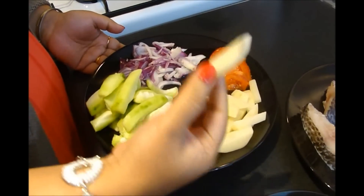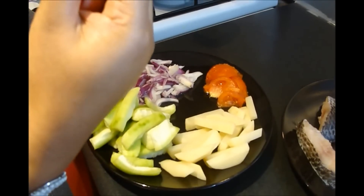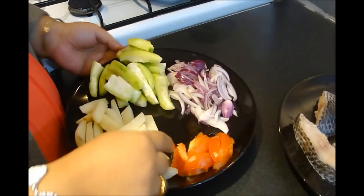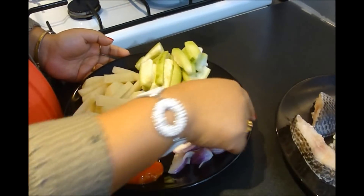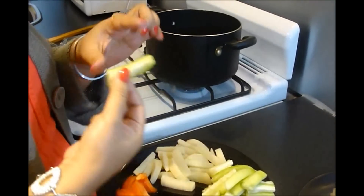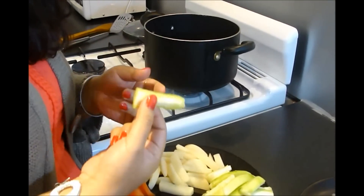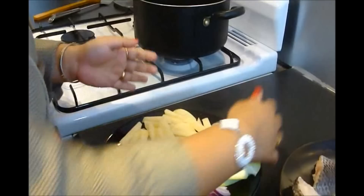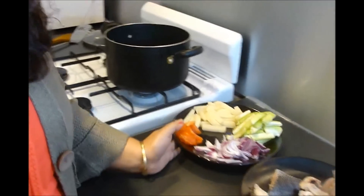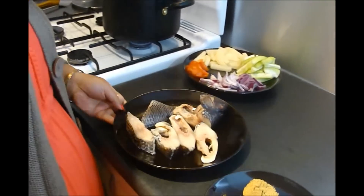Here I have some veggies: one medium size potato cut into french fry pieces, half a medium size tomato, one small size onion, and this is what in Bengali we call Jhinga — it's Ridge Gourd, or you can say Chinese Okra. You can get it at any Indian store.